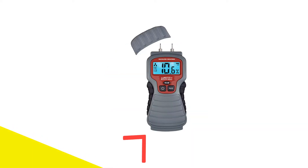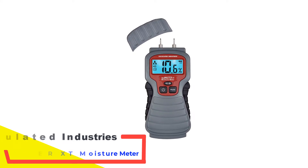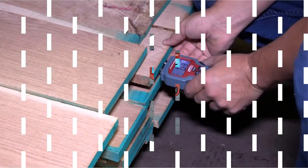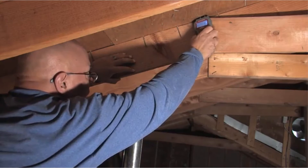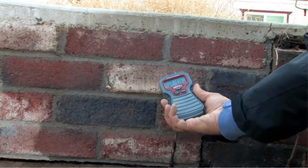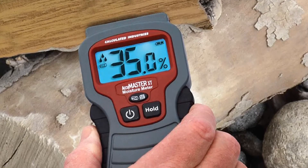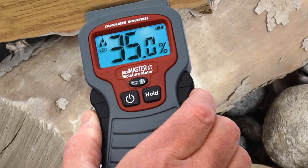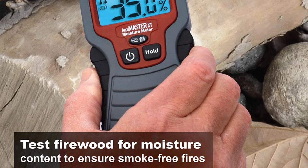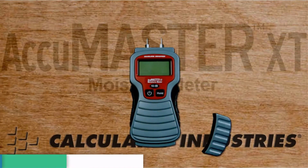Number 3: Calculated Industries 7440 Accumaster XT Moisture Meter. The 7440 Accumaster XT gives you the results of the moisture content relatively faster than the other units on this list. What makes it a suitable choice is its simple operation that will allow you to discover hidden water damage in the home quickly. It gives accurate results of the moisture content in solid substances. We had seen one of our friends using this unit, and the feedback was positive enough to confirm it would be suitable for our home workshop.